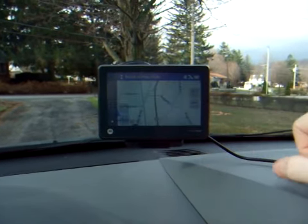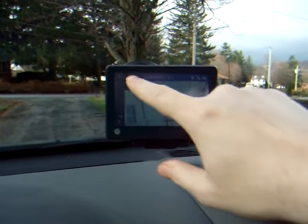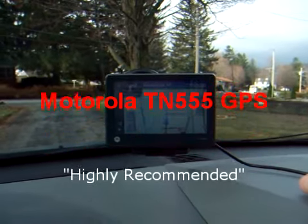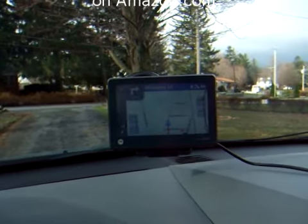Now I'm going to tell it to go. The GPS is ready. In 170 yards, at the end of the road, turn right onto Monterey Lane. And we're going to go ahead and do that.